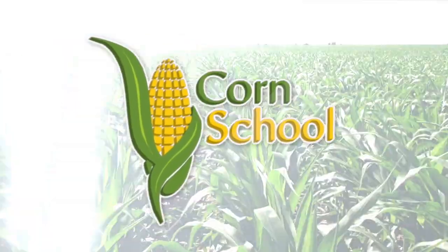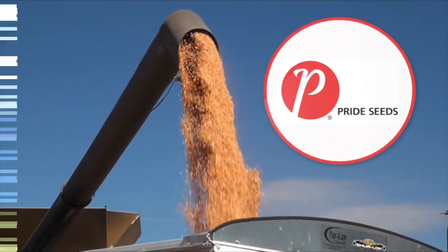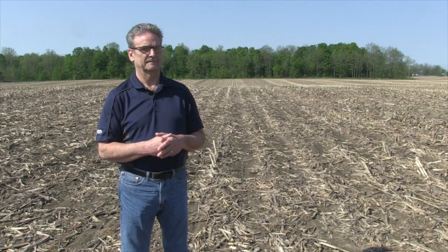The Corn School is brought to you by BASF and Pride Seeds. We're joined on Corn School today by Dale Cowan, Agris Cooperative Agronomist.